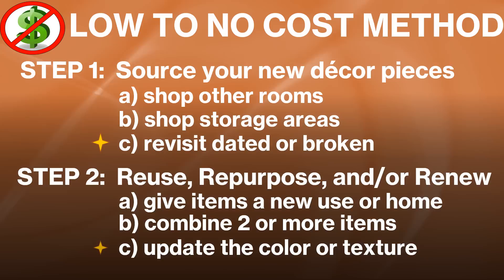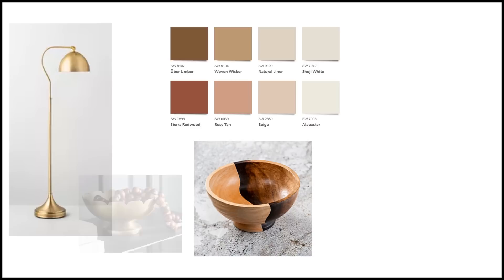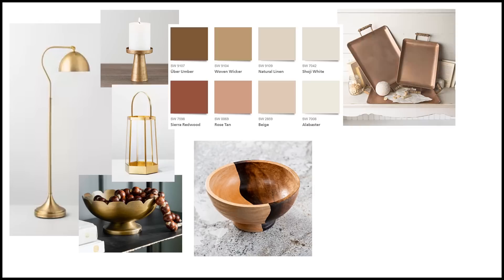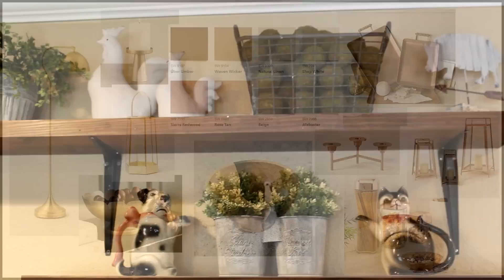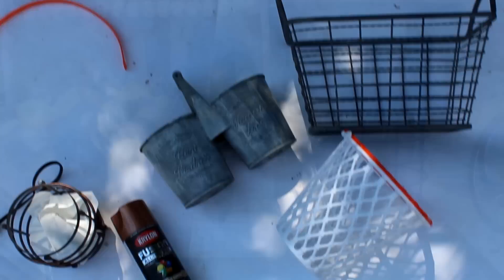This brings us to the next points: revisiting dated or broken items and updating color or texture. If you've been in stores or following trends, we're moving away from cooler grays and silver tones toward warm and woodsy earth tones. Metal finishes are also warming up — away from galvanized and silver toward brushed gold, brass, or copper. In the kitchen, it's copper all the way for me. I have many pieces of gray-toned metal in my kitchen, but instead of buying new copper pieces, I decided to give these items a facelift.